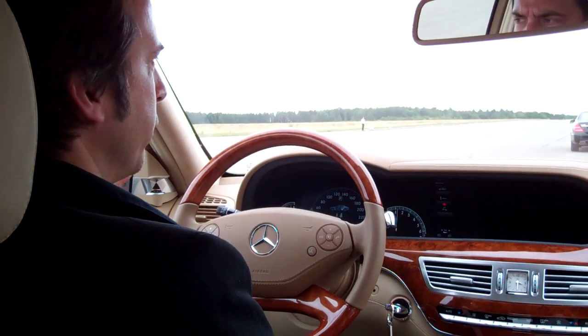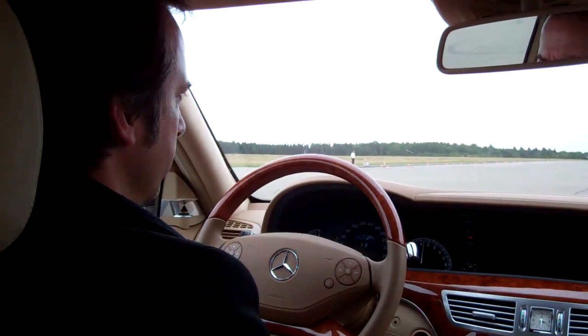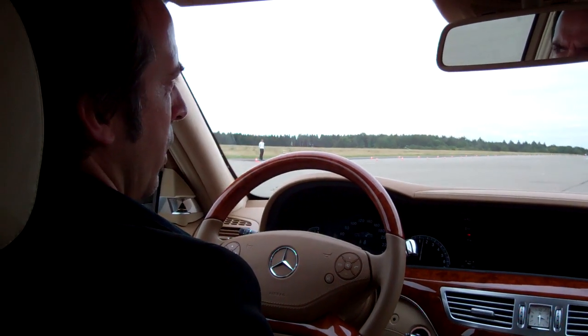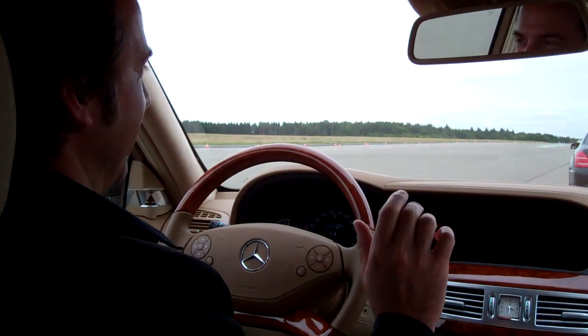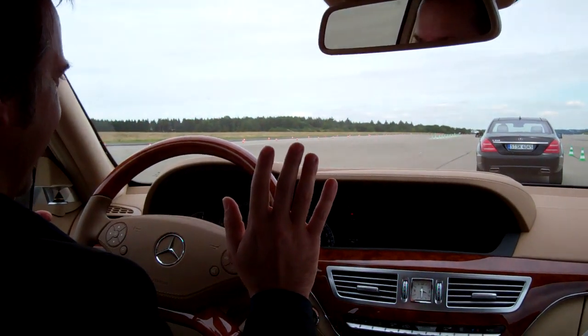So we are in the S350, equipped with Distronic Plus and Pre-Safe Brake. I don't do anything now. I'm a little worried I might break your car actually. That's why I'm sitting next to you.